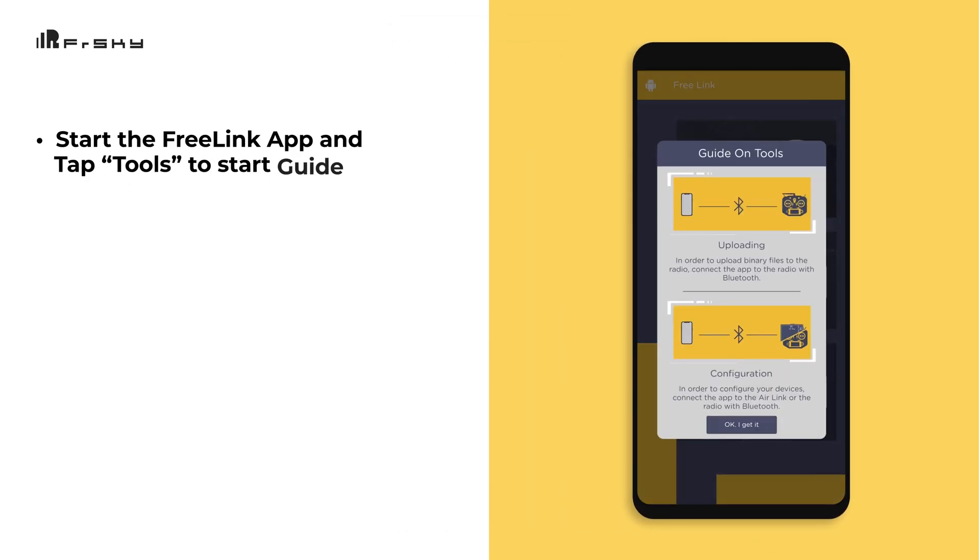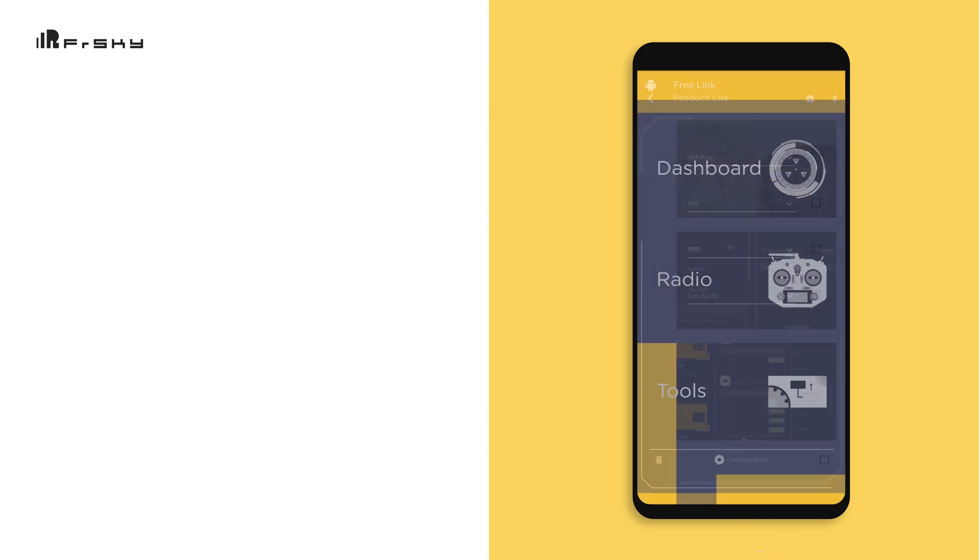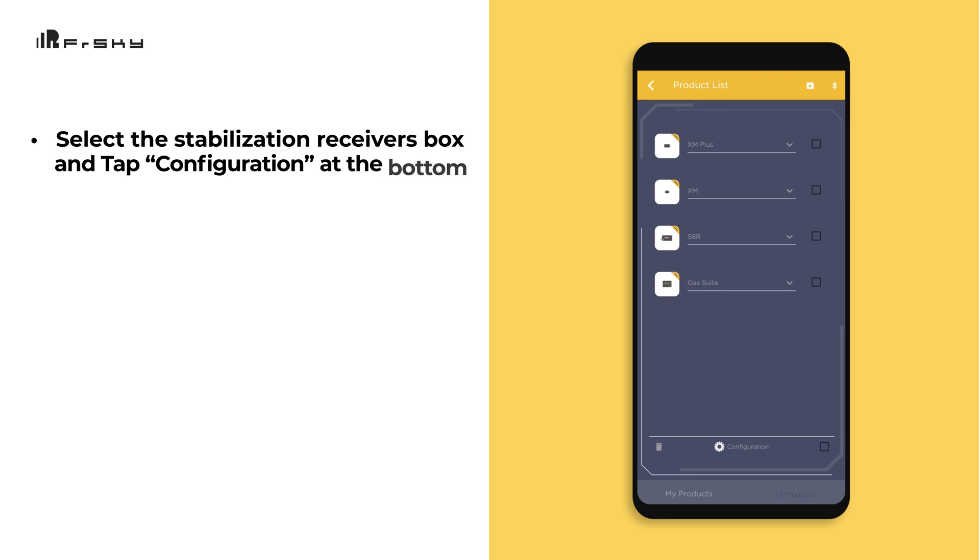Start the Freelink app and tap the Tools button to start the guide. Select the Stabilization Receivers box and tap Configuration down at the bottom.